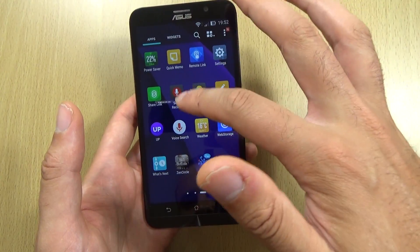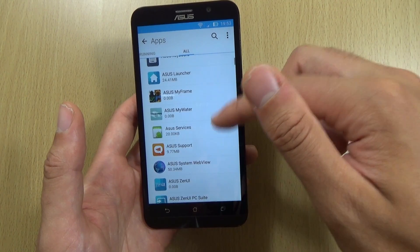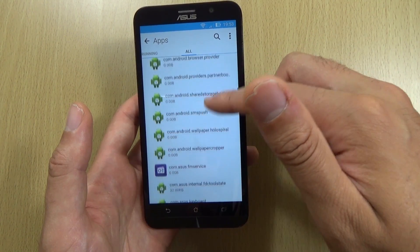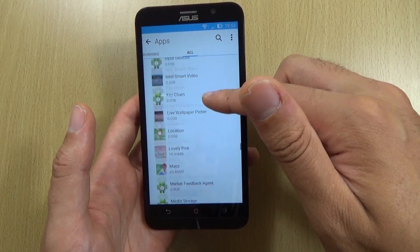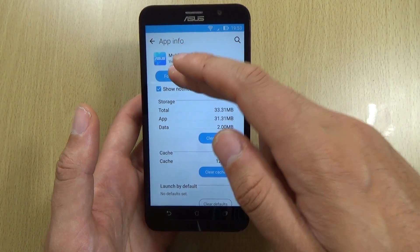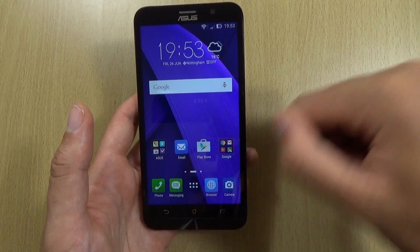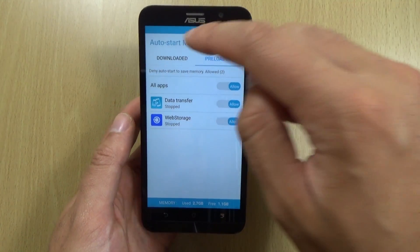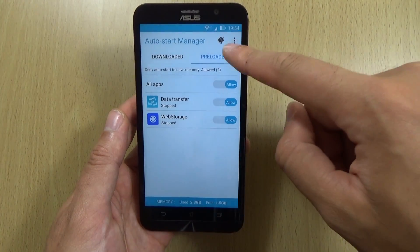By going into the settings and then going to Apps and then All, you can go through the list basically picking out things which are not 100% needed. Don't go disabling things which may be necessary for the functioning of your phone, but there's a lot of stuff in there where you can force stop and some of them allow you to disable them, which is good. Also as the device starts up, you have the ability to stop apps from starting up and using resources using the Auto Start Manager, which is very good. It gives you the ability to boost the device as well, so make use of that.